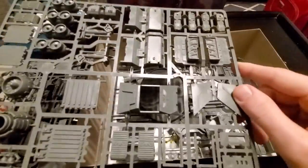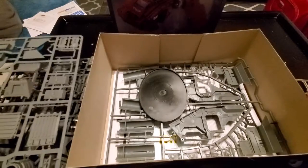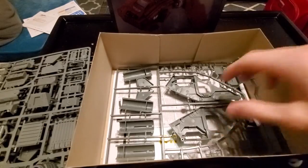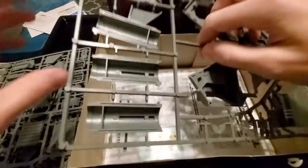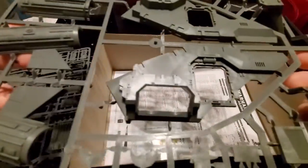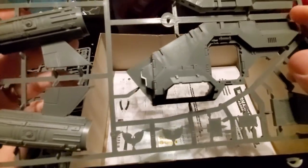The Redemptor Dreadnought is pretty huge, so that would be quite a feat. There's the actual base, and the last sprue here. The thing with the vehicles in 40k too is they're super simple to put together because they do have these massive pieces.